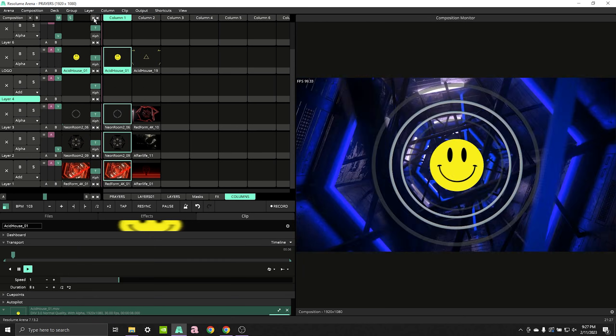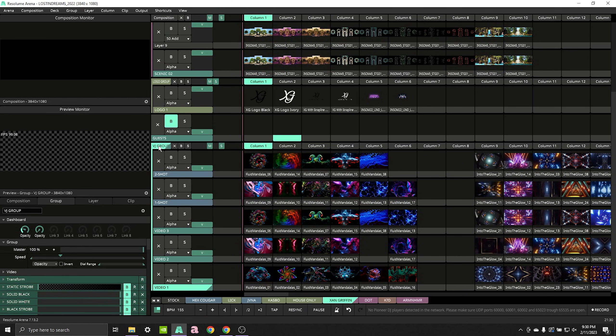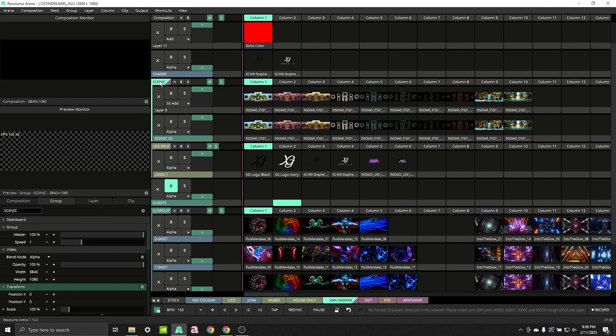My next tip has to do with my favorite feature of Resolume: groups. Groups are your friend — they're a great way to add an extra level of organization and hierarchy. They sit between layers and the full composition, and allow you to add effects and controls to a group of layers separately from the rest. I like to have a main VJ group for regular content, another group for logos, and a third for scenic content and frames. This lets me add effects without glitching out my logos, and map different types of content in different ways.